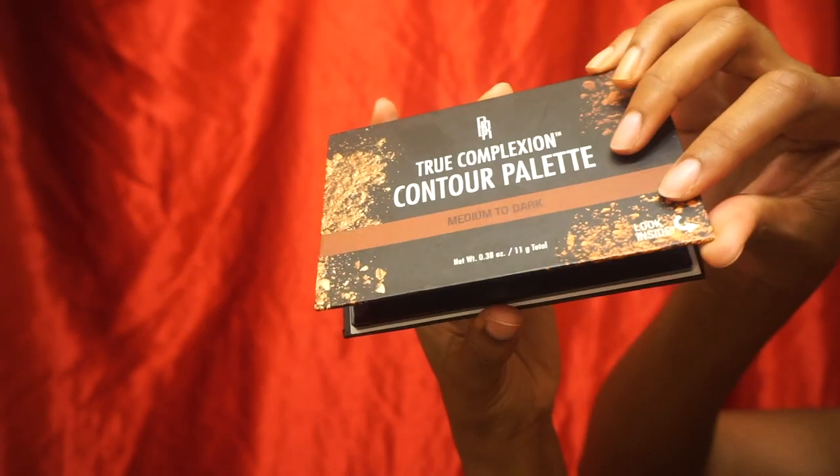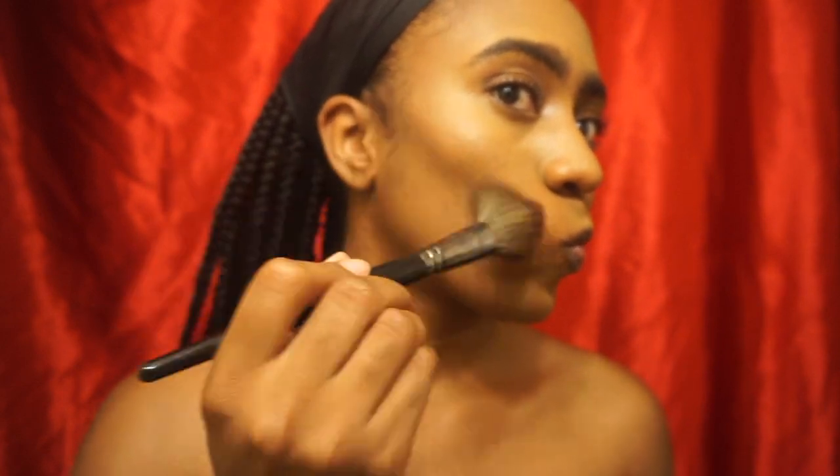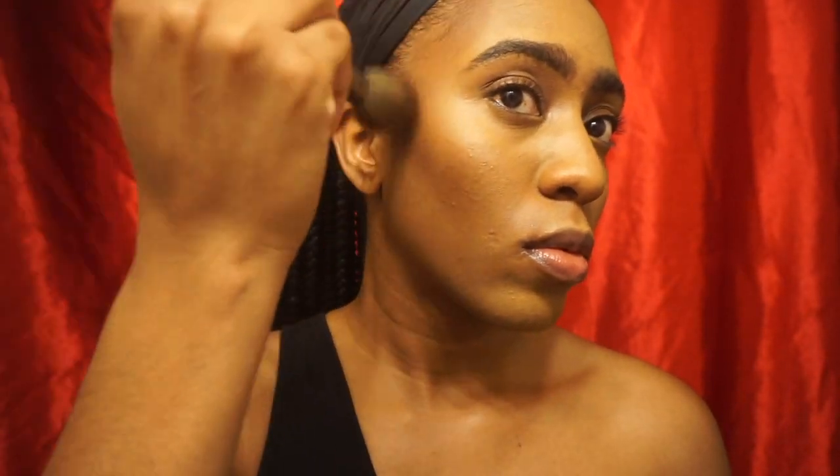Taking my True Complexion Contour Palette in the medium to dark shade from Black Radiance Beauty. I'm taking that contour shade and putting it on both cheeks, at my temples, and I also contour my jawline. My jawline is not super defined so this is a trick I use to add just a little more definition.